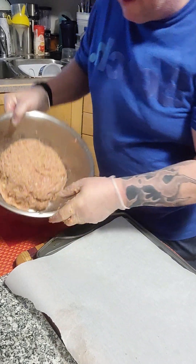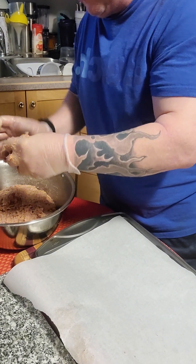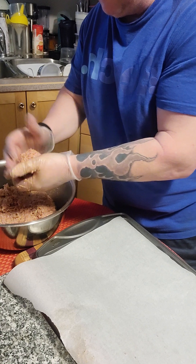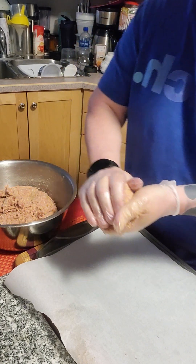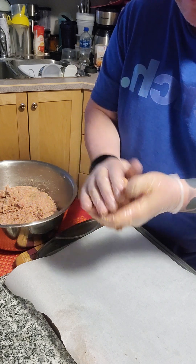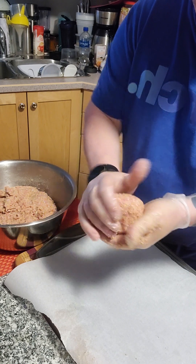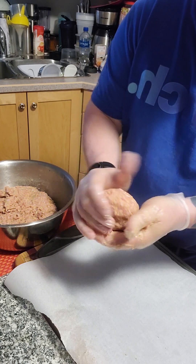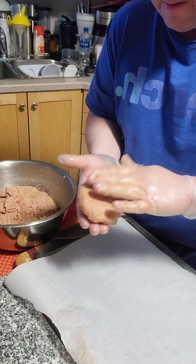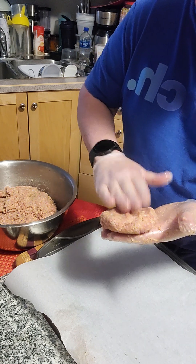So now we have all of our meat, herbs and spices mixed together. Just pull off a small amount, a little bit less than a tennis ball. I like to try and mould it together and then form it using my hands, basically making it into a hockey puck shape. I sometimes do these as a smash burger, so just leave them as a ball.